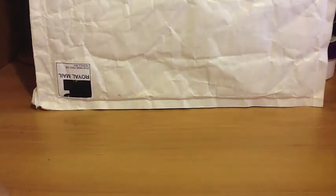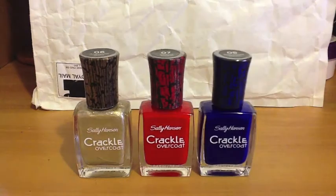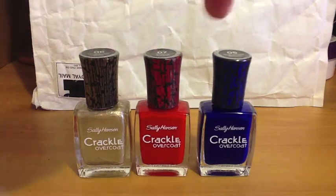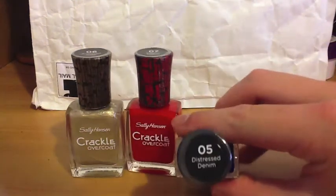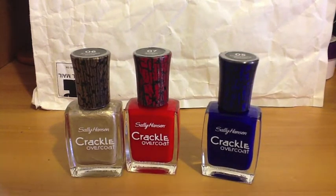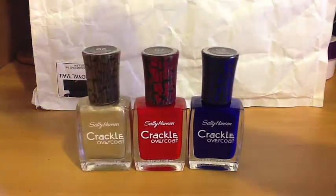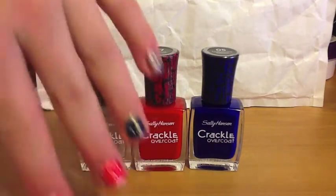We also got three Sally Hansen crackles, which was really good. They were about five dollars each, but buy two and get the third one free — which was really exciting. This blue one is number five, Distressed Denim. They say you can only use them over Sally Hansen colors, but I wasn't too sure, so I tried it over my Sally Hansen Mellow Yellow.